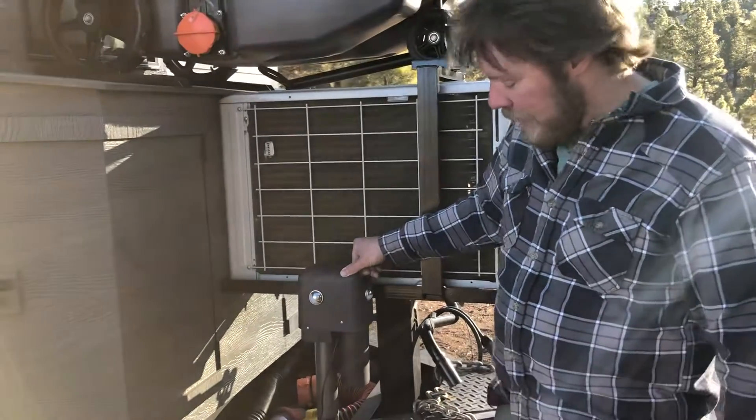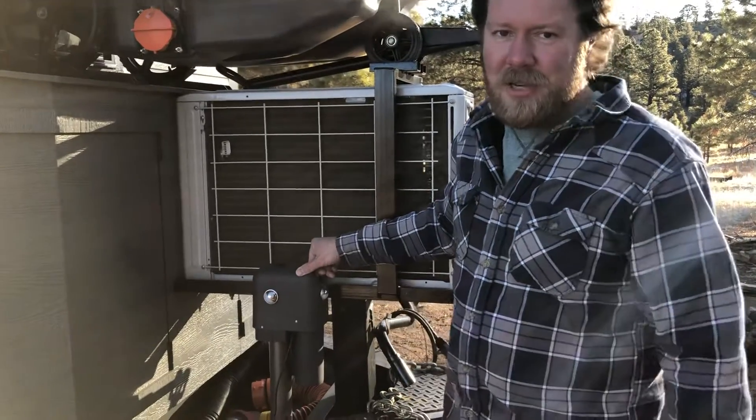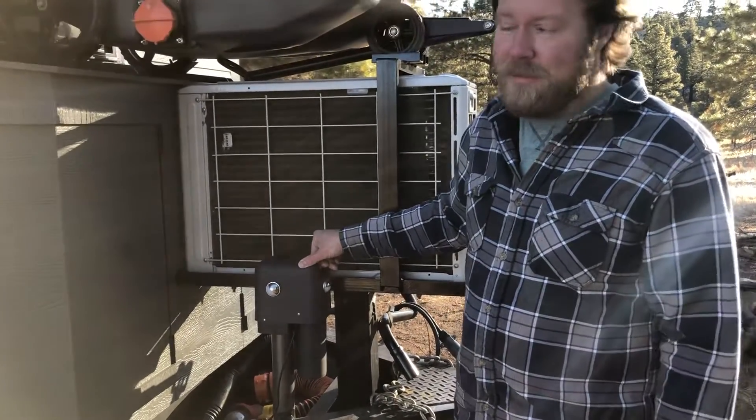So this electric jack makes it really easy. Mary can help me hook it up. I back up, she operates the tongue jack, and we just hitch up and go.